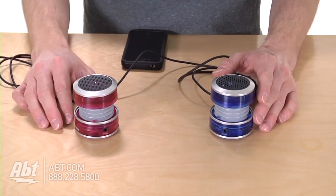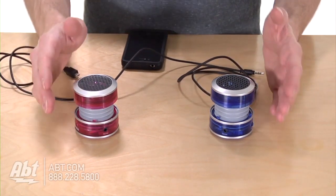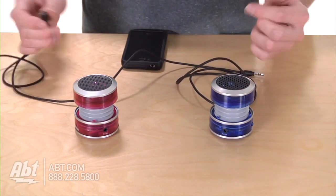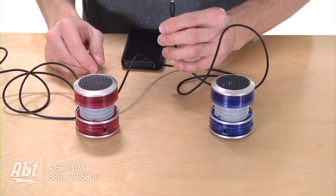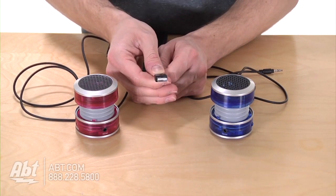iHome sells these units individually, but if you want to recreate a good surround sound, you can buy a second one and it will become both your left and right speakers. What's also nice is iHome gives you a single line that will be able to connect both speakers with a 3.5 millimeter jack into your music device, as well as a USB cord that charges while playing at the same time.